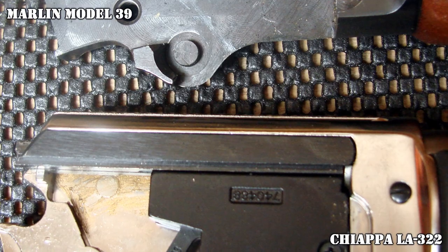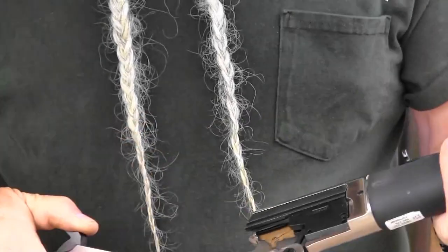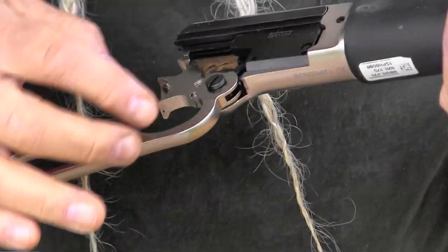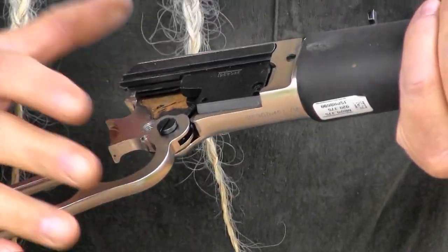It comes apart just like the Marlin — I'll demo that for you. You loosen this screw right here, cock the hammer a little bit, and it comes right apart for cleaning and maintenance. You'll notice this has a module for the feed lifter system, which the Marlin does not — it's got those controls on the other side of the gun.